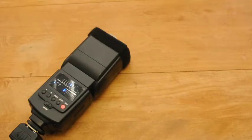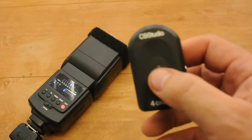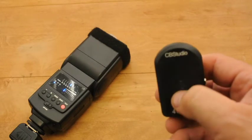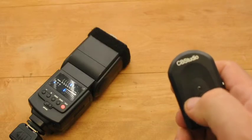You've got your transmitter and receiver and now you've got it hooked up to your flash. The rest is simple. These little things right here are going to change your world — they're going to make the impossible possible with your camera.